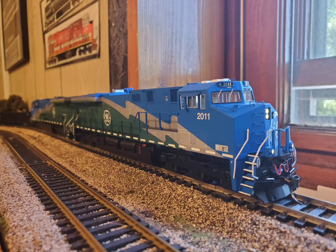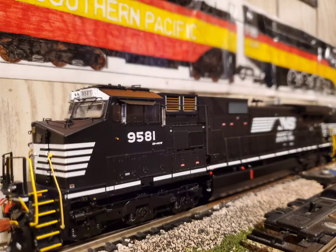Numbers 7500 to 7516 are the original pre-production ES44 DCs, but as we all know, Norfolk Southern had them derated at 4,000 horsepower. So without further ado, let's get into a quick look at these beautiful models.